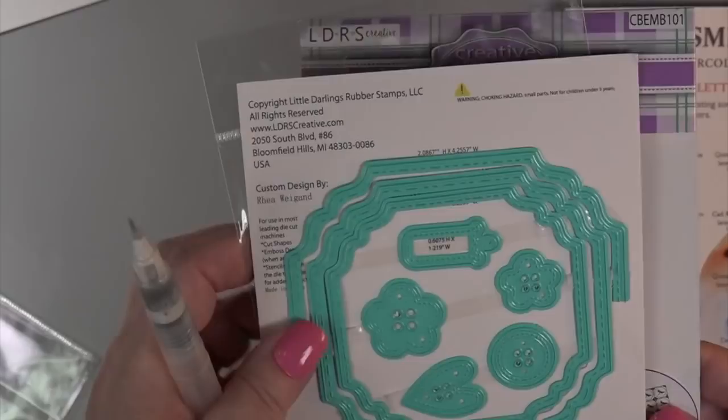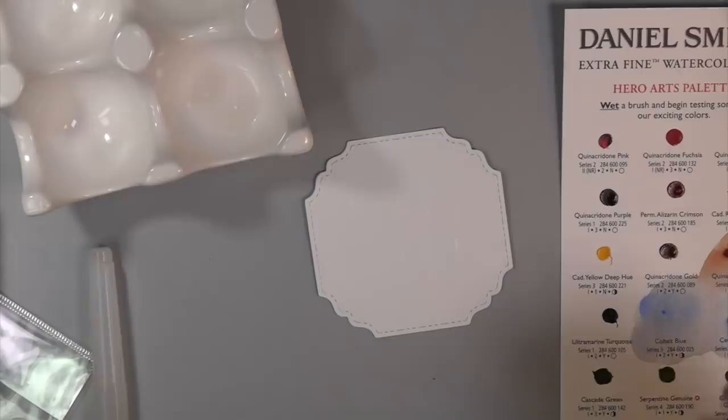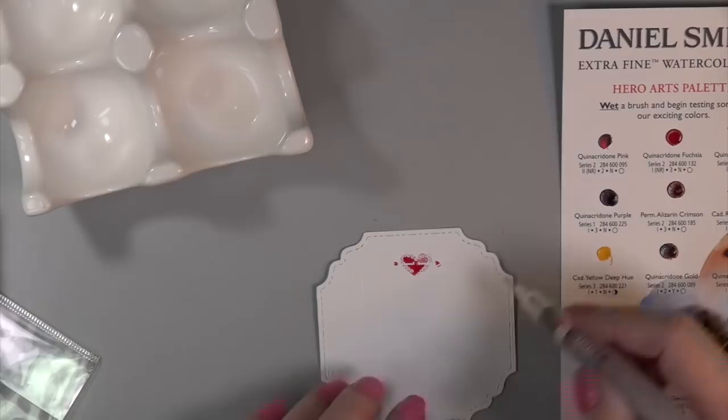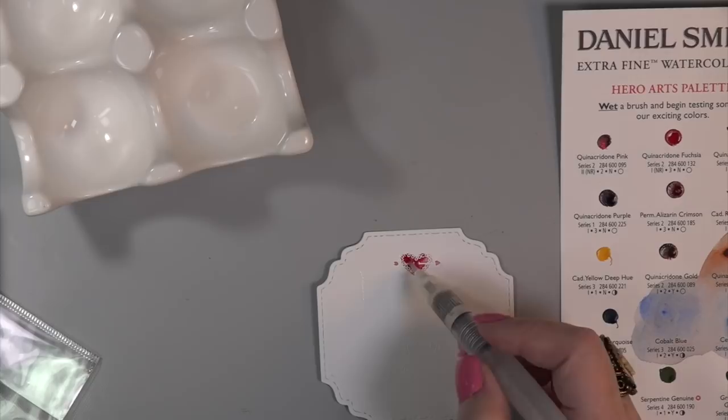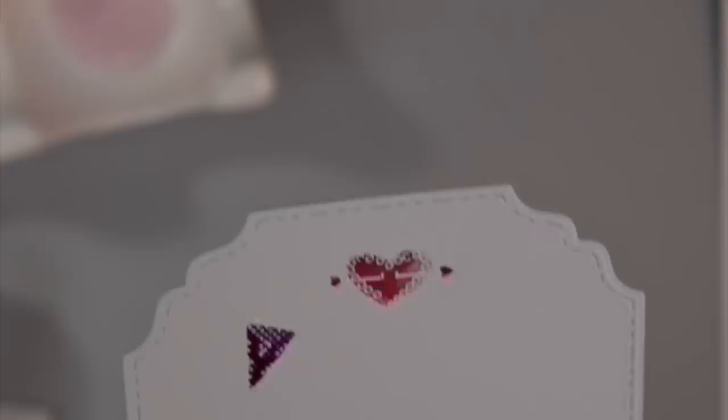I'm heat setting it here. There it is — the inside one that fits onto the embossing folder. I'm going to put a little bit of water in my ceramic egg cup paint thingy. I'm going to paint with these little Daniel Smith dots and I love them. They're very vivid, but perfect for little images like this. You're not going to paint a wall mural with these dots, but you are going to paint beautiful little images.